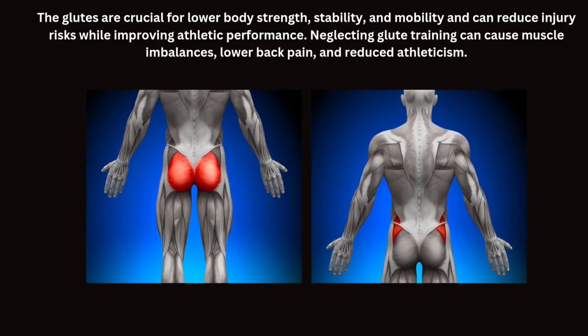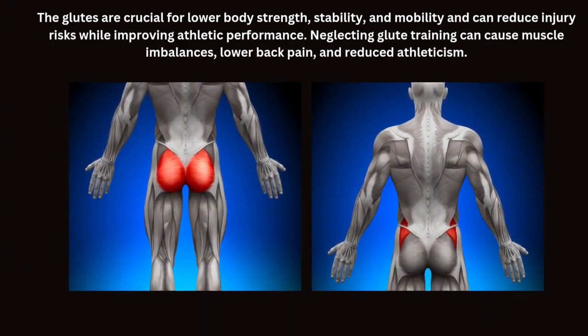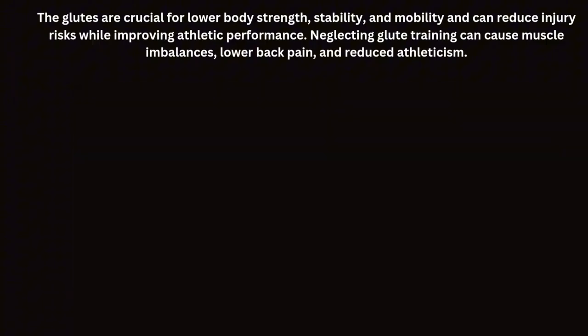The glutes are crucial for lower body strength, stability and mobility, and can reduce injury risks while improving athletic performance. Neglecting glute training can cause muscle imbalances, lower back pain and reduced athleticism.